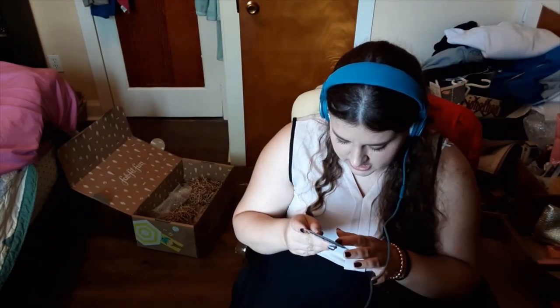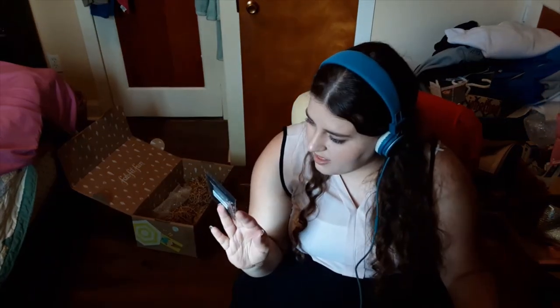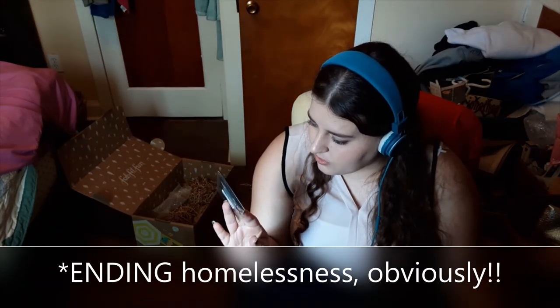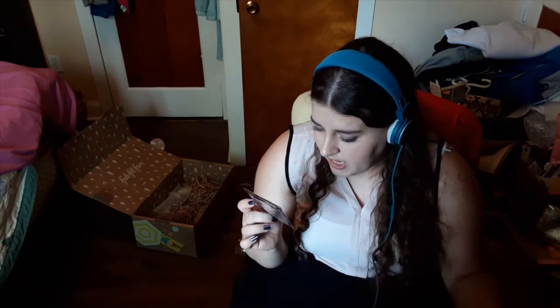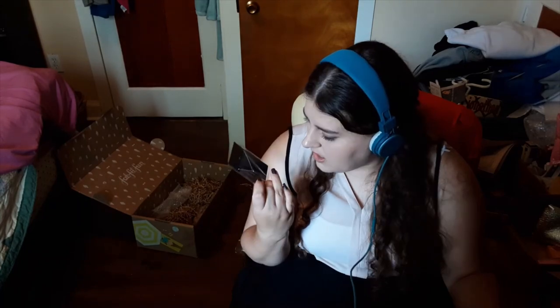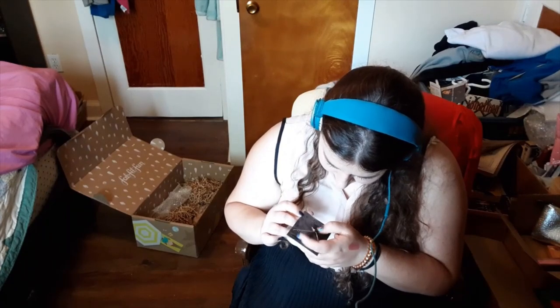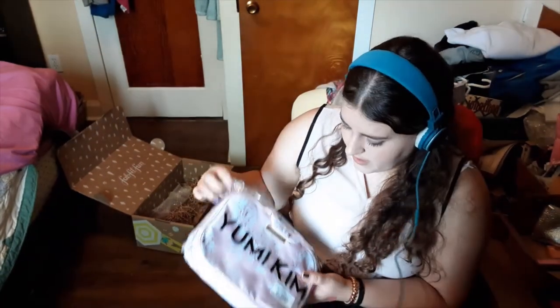It's a necklace — from the brand The Giving Keys. It's a little teensy key on a silver chain. They say it's 'building homelessness through employment' — so it's a charitable brand that supports jobs for people transitioning out of homelessness. There's a word on the back of the key: 'Believe.' That's adorable. It'll be nice for layering with other necklaces — I like little dainty pendants like that.